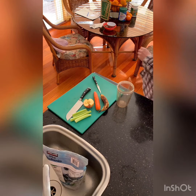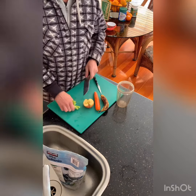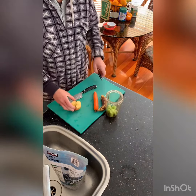Today's juice du jour is going to be celery and red apple.